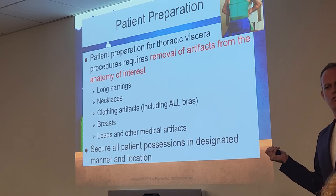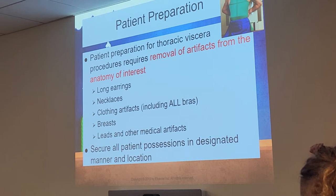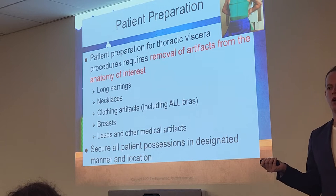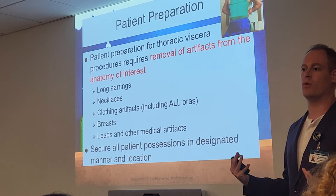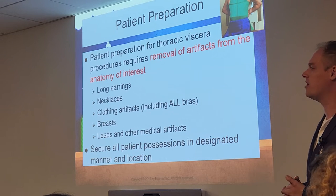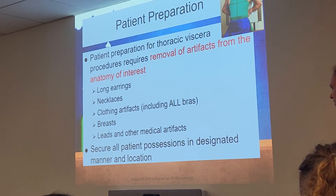Also, there's another one we never remove: the Holter monitor. We never remove Holter monitors because that's going to mess up the read on that heart patient. You're going to have to go through all that trouble again, and someone from the cardiac department will be upset with you.